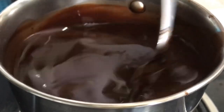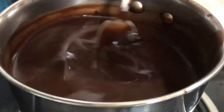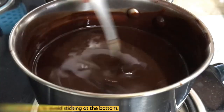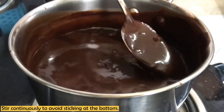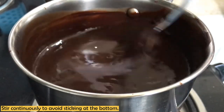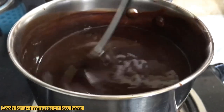We will cook this mixture for 3 to 4 minutes. It will automatically thicken a little, and when it cools it will thicken further. I have kept the consistency of the syrup — it is a little thin. But if you want a sauce, as I said, you can reduce the water to get a thicker consistency.